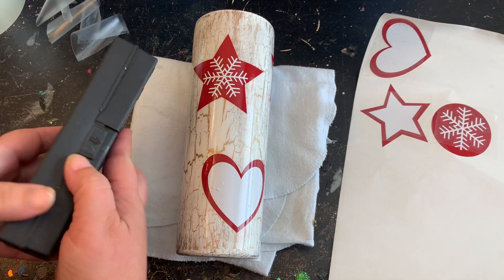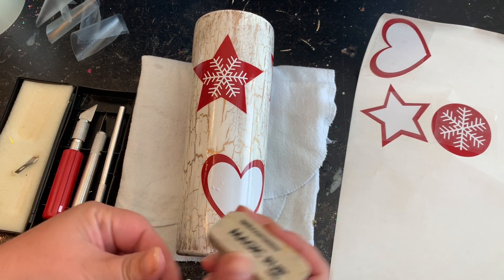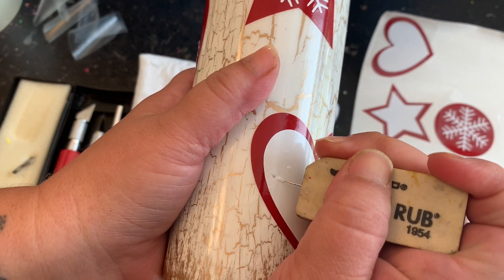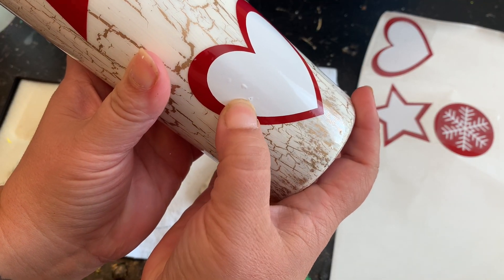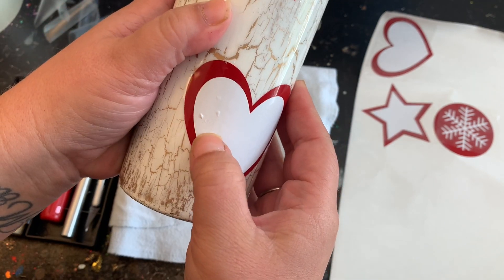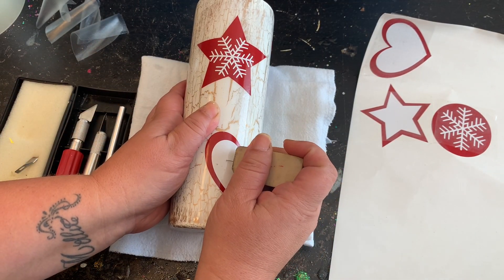I have my little case where I store all my exacto knives and needles. I have just a little needle — yes, it's stuck in an eraser. I'm going to poke where that bubble is, then take my nail and scrape along next to it and flatten out that bubble. See how it just disappeared? I'll do that with any other little bubbles on my tumbler.